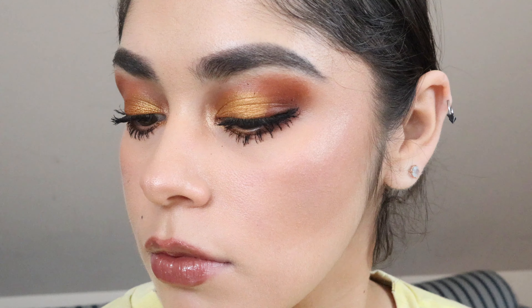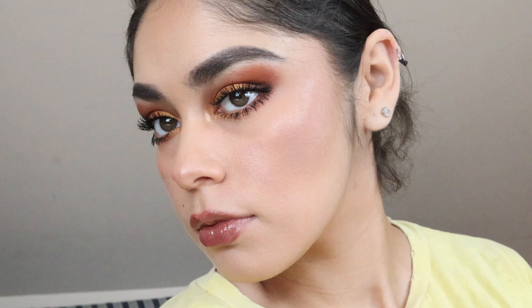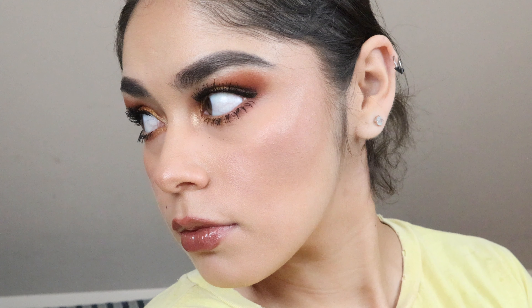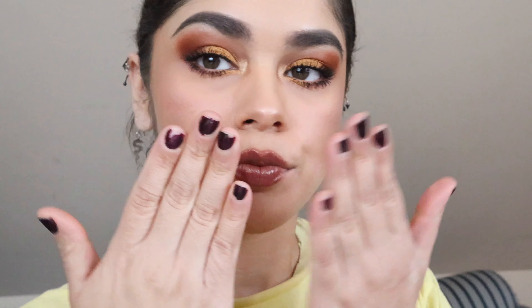If you liked my video, please give it a thumbs up, and if you want to keep watching more videos from me, subscribe to my channel. Love you, bye bye!